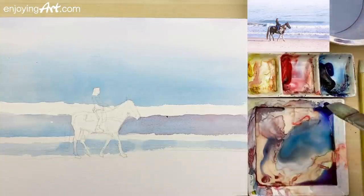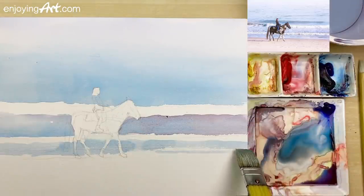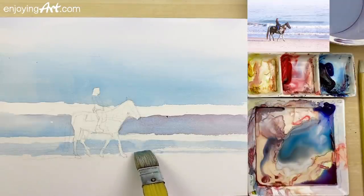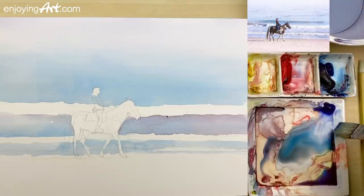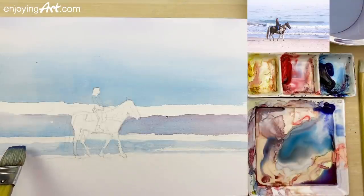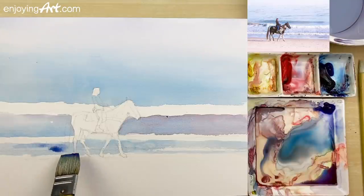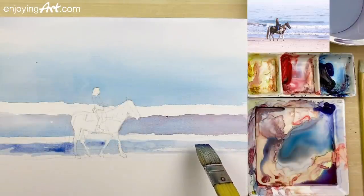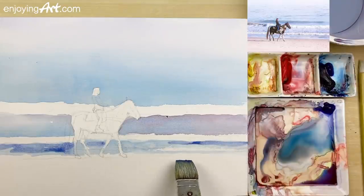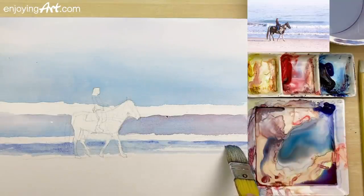Now I'm going to use a very light color - just like this - to keep a little bit of reflection feeling on the water. I'm going to have a little bit more of the French Ultramarine color at the bottom over here, and we can see a little bit more blue color. Keep a little bit relaxing. If the color is a little bit different, that's okay - the ocean changes like every second.